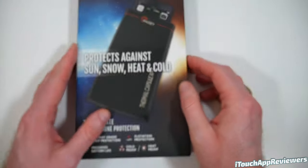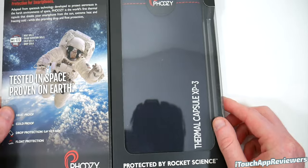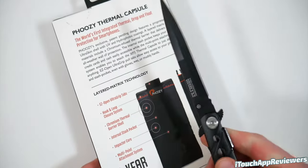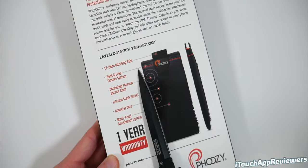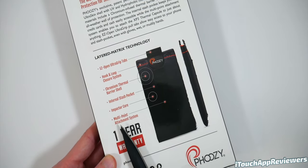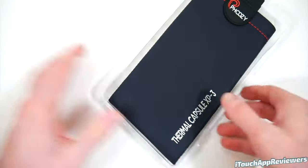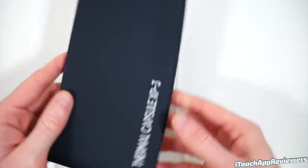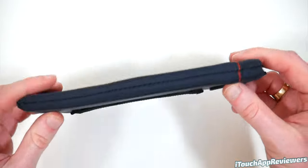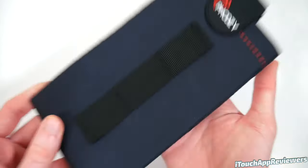Let's pop open the XP3 series next — this one is in black. It opens up kind of like a book and it's a little bigger. Let's crack this one open. On the back it's got tabs to open it easier. It has the hook and loop closure system, chromium thermal barrier shell, internal stash pocket, impactor core, and multi-point attachment system. Here's the Thermal Capsule XP3 — looking very good. Here is the rubber tab it was talking about; also very thin, with a little more weight to it because of the rubber pieces, but still very light.